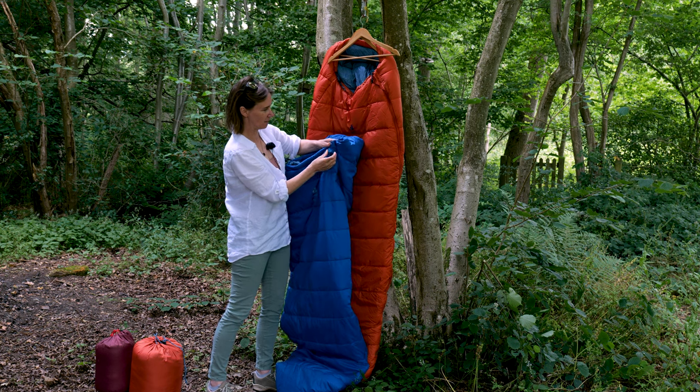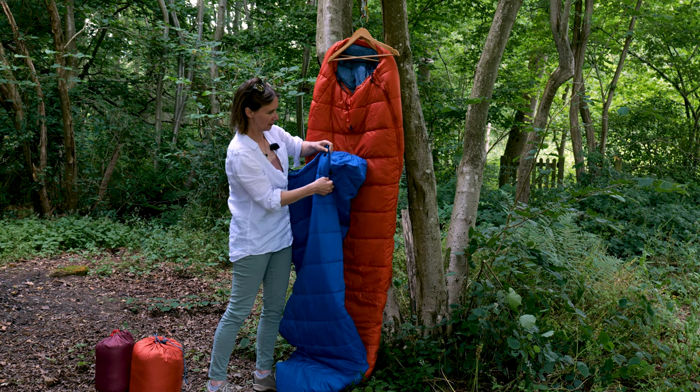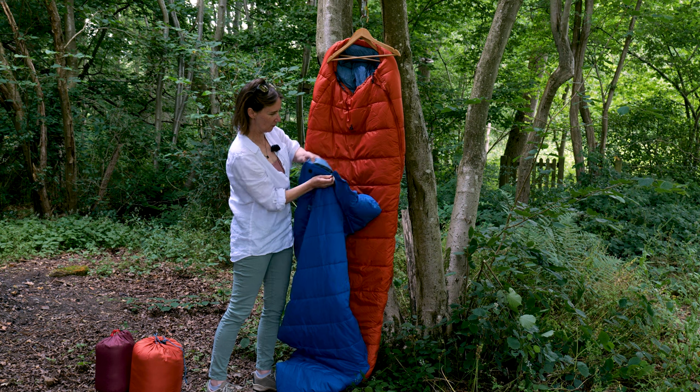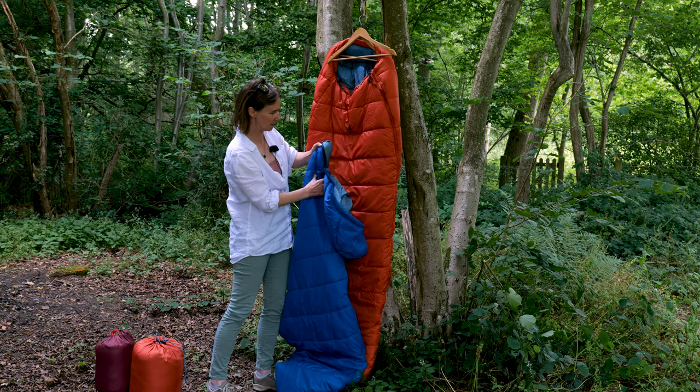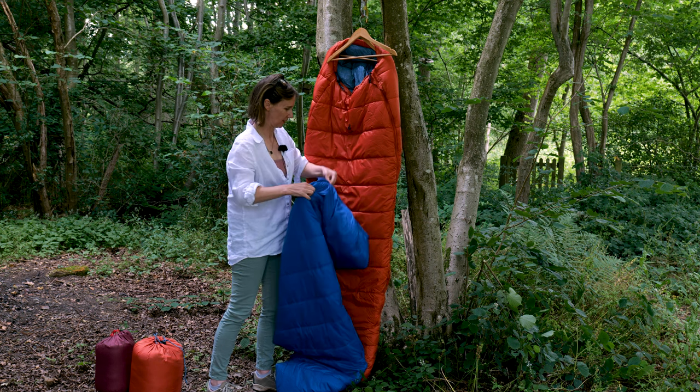On the inside there's a baffle that helps prevent drafts coming in through the zip — it overlays the full length of the zip.